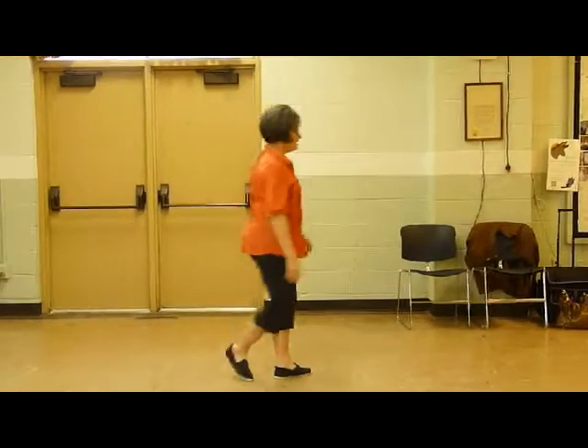Welcome. This is going to be the second loop, and I'm going to do it first from the back as it would be seen in class, and then I'm going to do it facing the camera so that you can see what happens with the hands and arms.